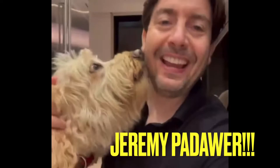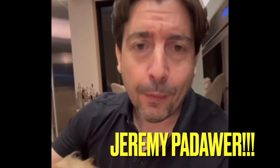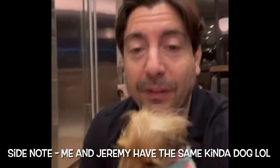Hey guys, it's Jeremy Pedauer, the godfather of modern wrestling figures, and my two dogs, Ruby and Oswald. We're about to check out AJWF and their figure-fed content because, you know, these dogs, they're totally into it. I'm telling you.